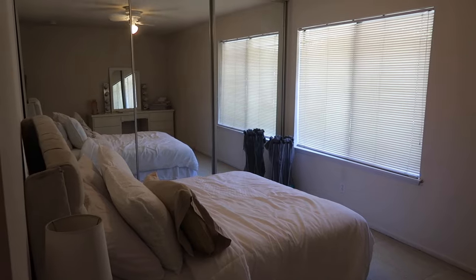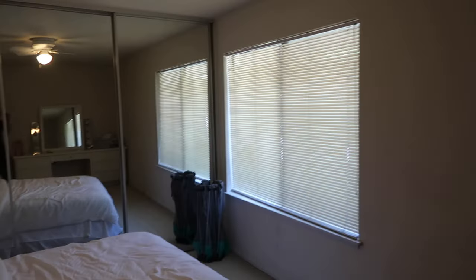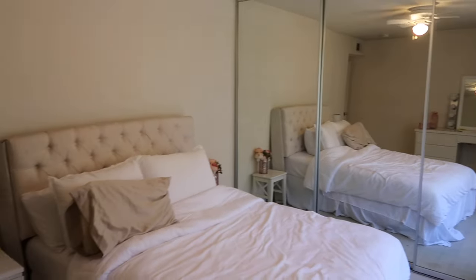At the beginning of all my projects I love starting with a before video so that when we finish the project we can look back and see where we started. It's a great reminder that you can turn any space into something beautiful with a little bit of creativity and DIY fun.